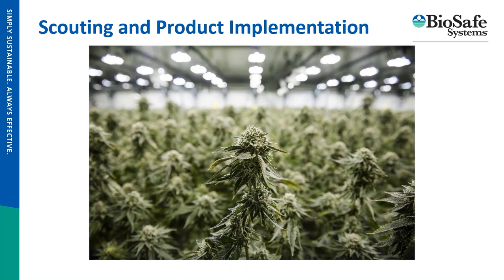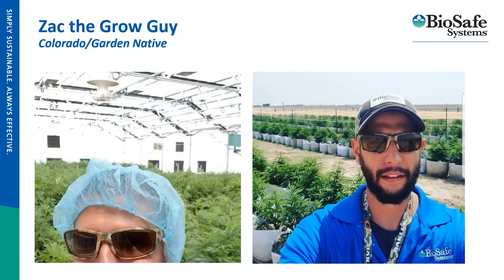I'm Zach the Grow Guy. I'm a Colorado garden native — I basically grew up backyard farming with my Sicilian grandfather. We grew a lot of tomatoes and veggies, and from a very young age it was instilled in me that you grow what you need yourself. I've been very lucky to work with some of the largest cannabis and hemp producers in the country, helping them tailor schedules and programs to issues they may be encountering, doing things productively and proactively rather than reactively.